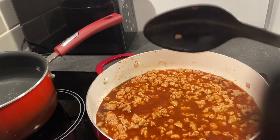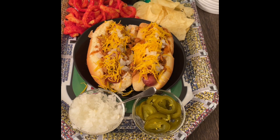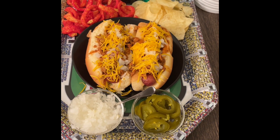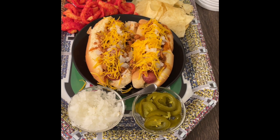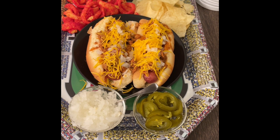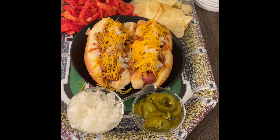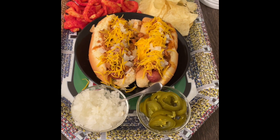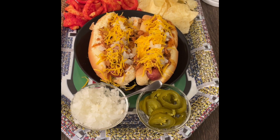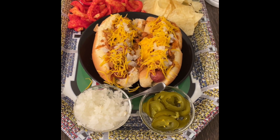I'm excited to show you guys the finished presentation. Here is the finished product — the presentation of the hot link chili dogs. I cut up some onions and jalapenos, and I put some spicy Funyuns and regular potato chips. I also gave you three choices: you could have a beer, wine, or a soda. And this is just a really cool football platter that I had gotten maybe a couple of years ago. I'm going to come back and eat with you guys, so hang tight.